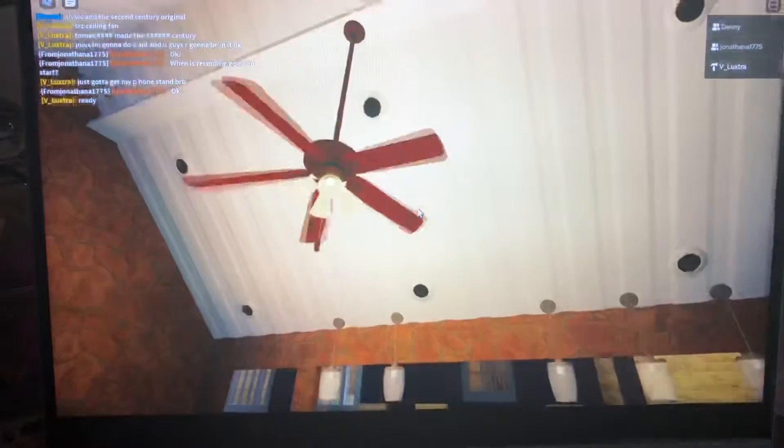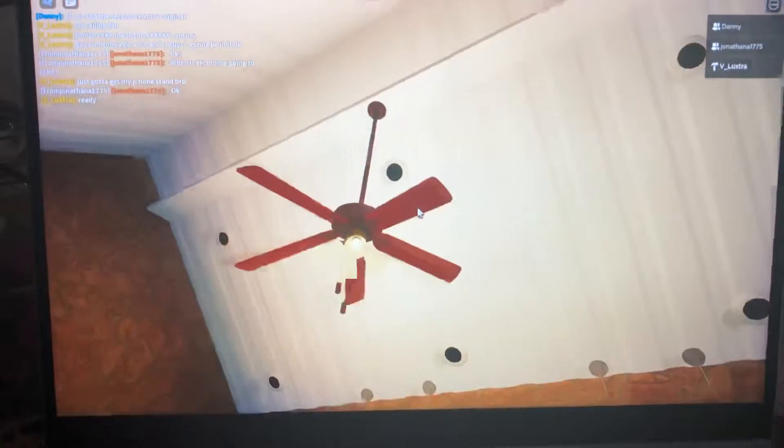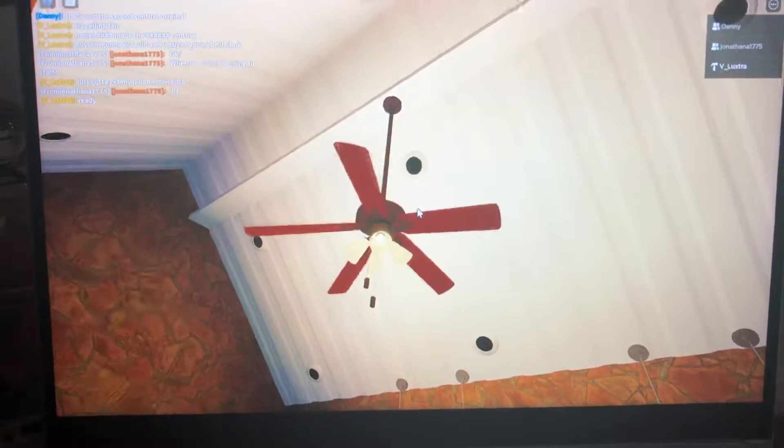Hey guys, today I'm going to be doing a video of all the ceiling fans in my Roblox house, featuring Haas Power and the channel of random ceiling fans.